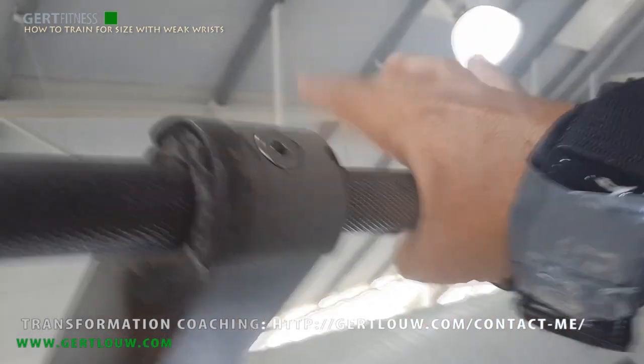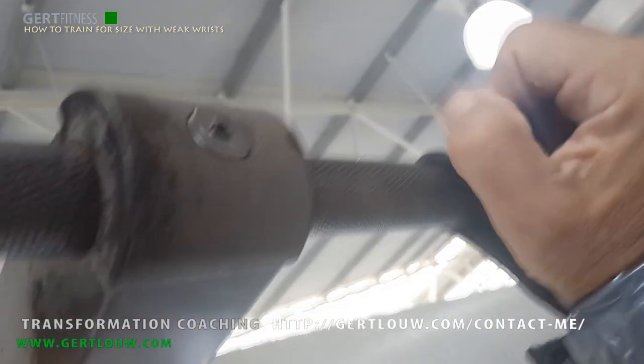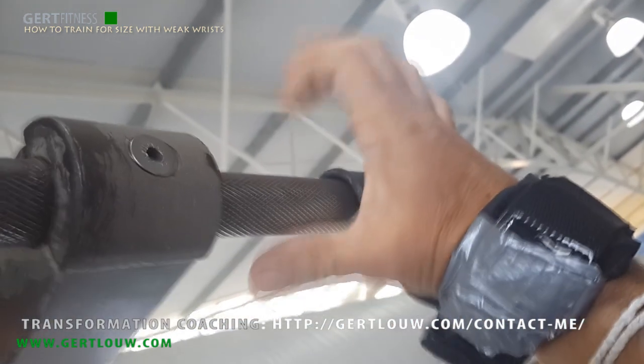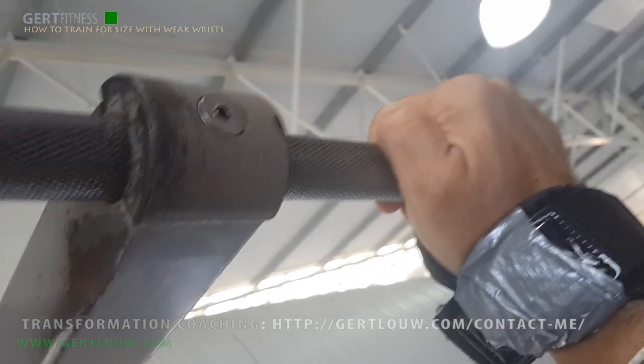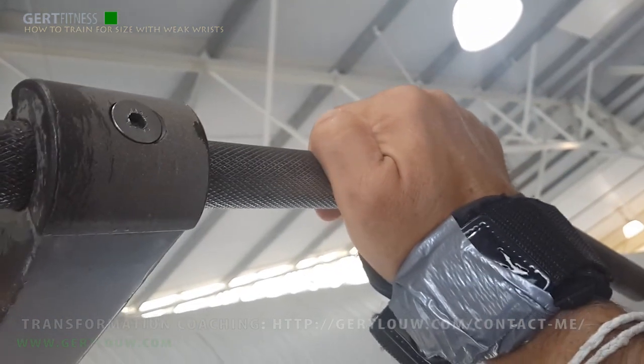I hope this helps, guys. Be wise and grow. For those interested in my online transformation coaching, I provide rather intensive coaching, so please check out the link that I put on the screen for you. Just grow. Gertlow signing off.